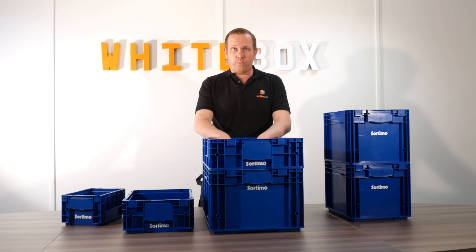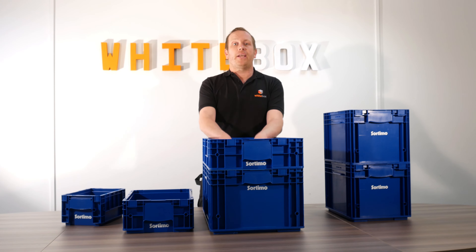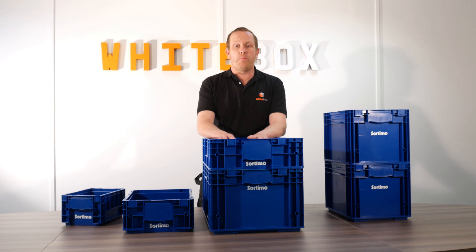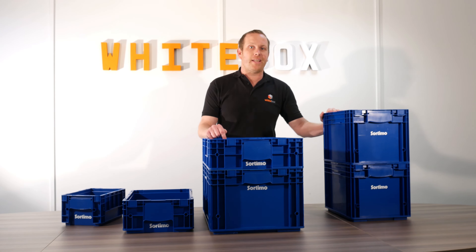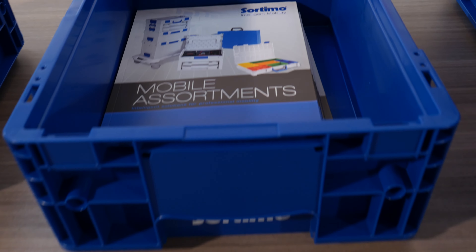Obviously you can use these in a vehicle — that's what we sell them for — but they can also be used in your home or office. They're a very good, very sturdy storage bin. Some of the ones you can buy from the DIY centre are cheaper, but they do break and crack quite easily.